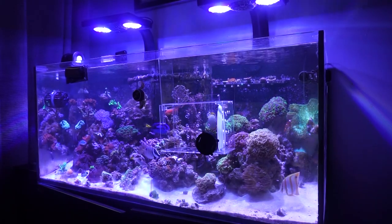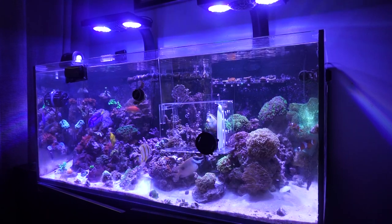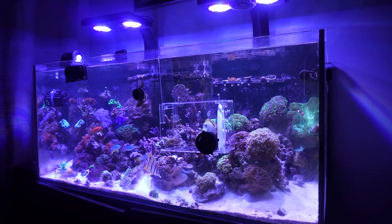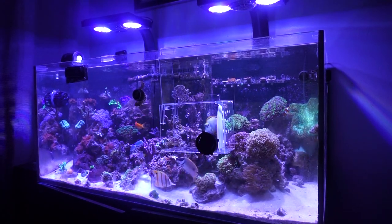Now I'm running the MP40 on the left side of the tank and the Gyre is on the right side. When that Gyre gets dirty, I simply swap it with the other one. I get the flow I want without having to do maintenance as often, so it's working out well for me.